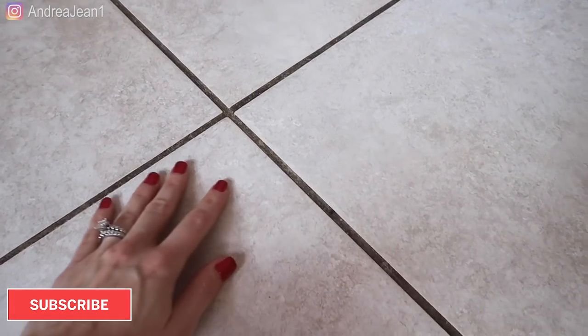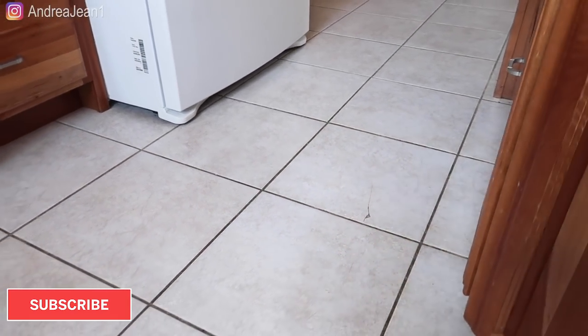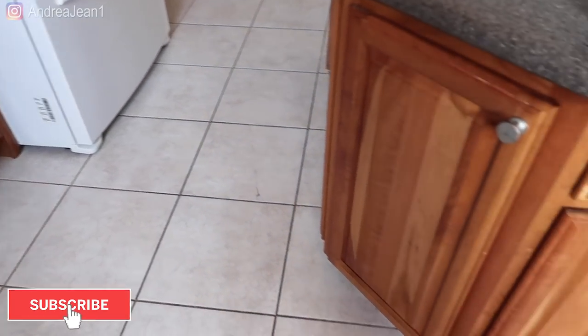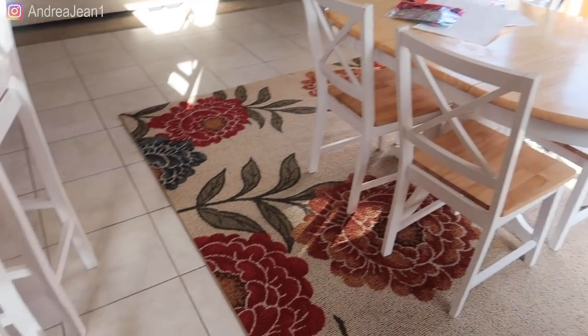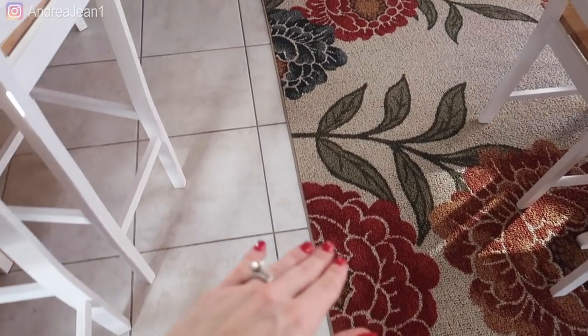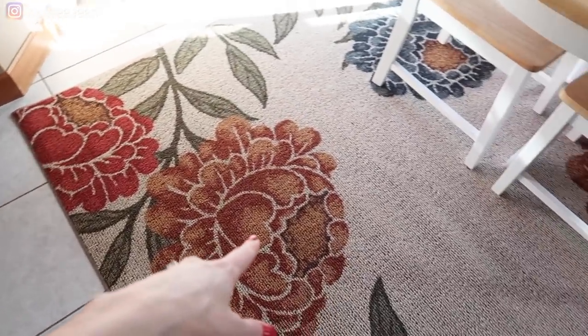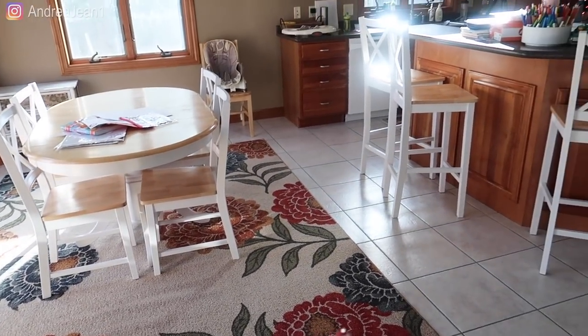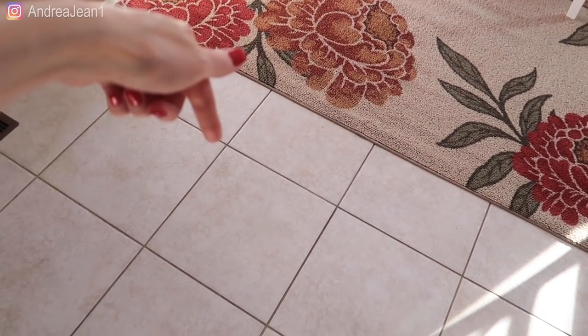So I can give you a before shot of the grout — let's take a peek. It is absolutely disgusting. Do you see how black that is? I have so much grout all over my house with this exact same tile, but we're just going to be doing it here in the kitchen. I'm going to be taking everything out. My first plan was to just move everything and leave the rugs, but I don't want any of the product to get on the rugs. I figured if I'm doing the kitchen, I might as well do it right. Your girl only has time for one thing at a time — let's clean this grout.